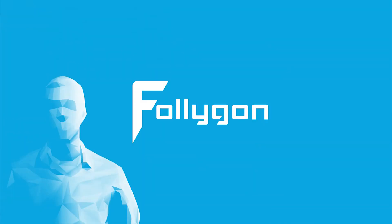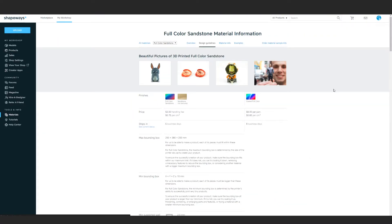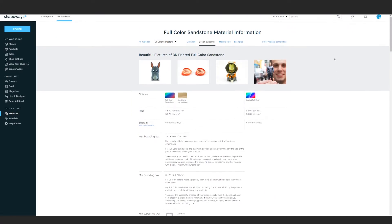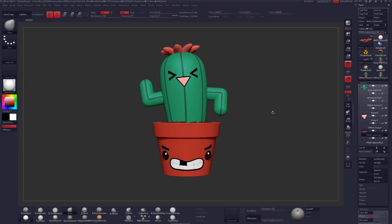Hey everyone, I'm Follygon, and in this video I'm going to show you how to prep a model in ZBrush for 3D print. Specifically, we are going to look at getting a full color print over to Shapeways.com. In my cactus character here on screen, I have 13 different subtools and roughly 11 million polygons in total.